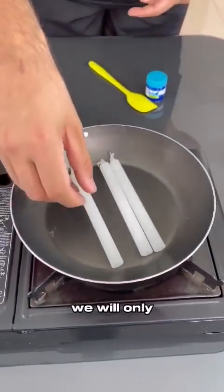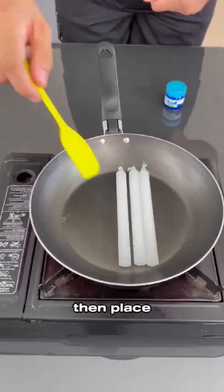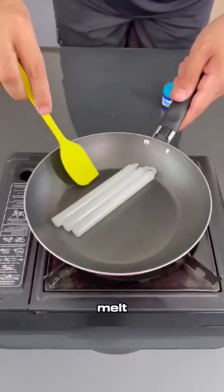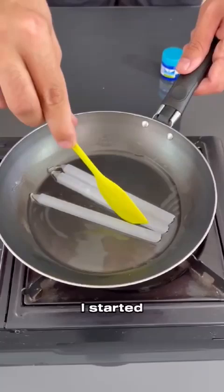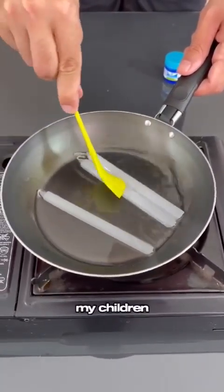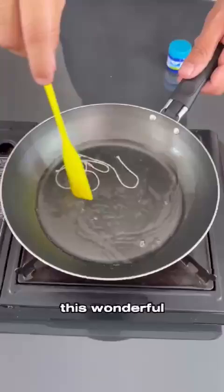To start our simple tip, we will only need three candles. Put them in a pan, place on low heat and let them melt. I never realized I could do this at home. I started saving a lot of money. My children and I never had to go to the hospital again after learning this wonderful trick.